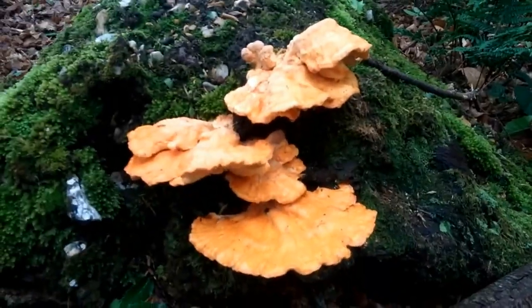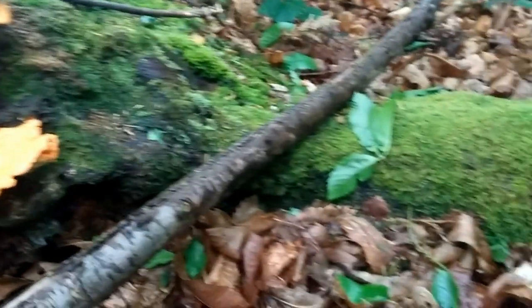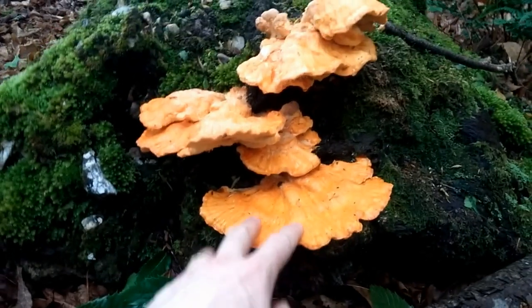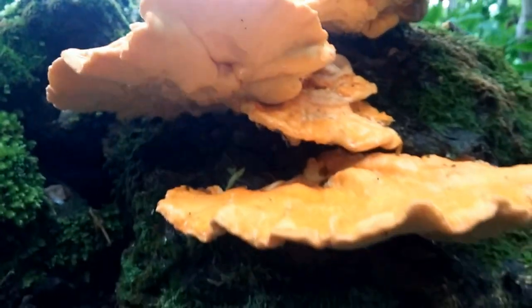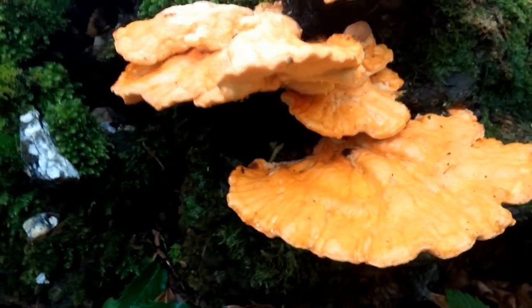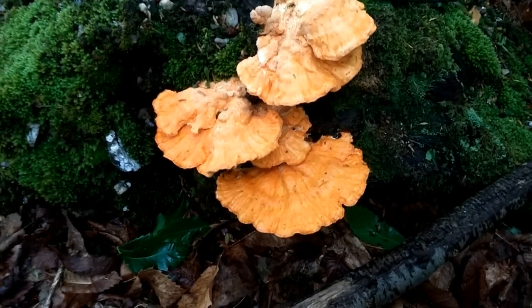So we found another chicken in the woods and this one is bigger — I've seen bigger than this, but this is reasonably big. There's another bit here, it's a little bit old, but we're going to take a piece anyway and have a cook of it. These are supposed to be best when they're young and fresh, but beggars can't be choosers, as the expression goes.